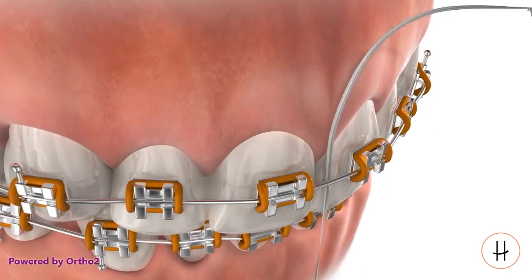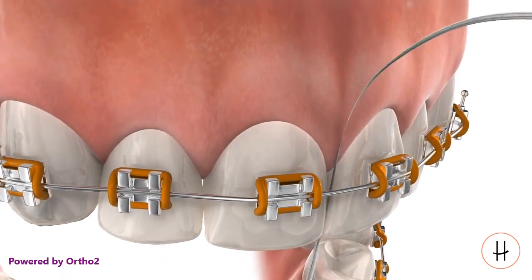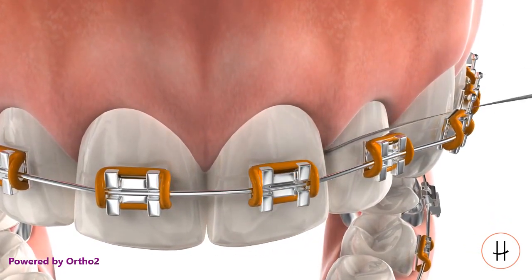Pass the floss and threader up between two teeth. Slide the floss back and forth several times, cleaning the surfaces of these teeth. Be sure to clean below the gum line.